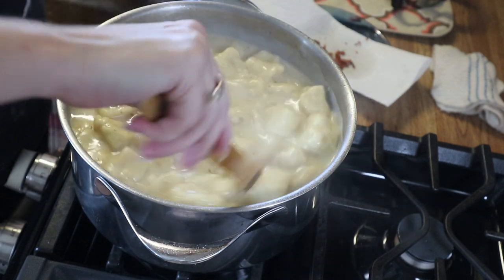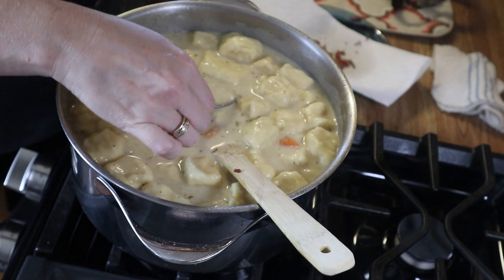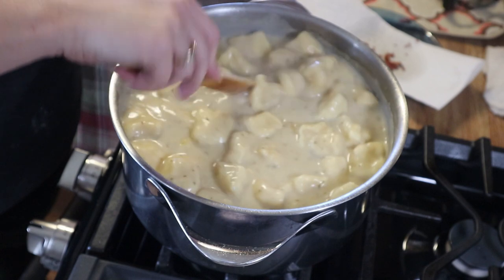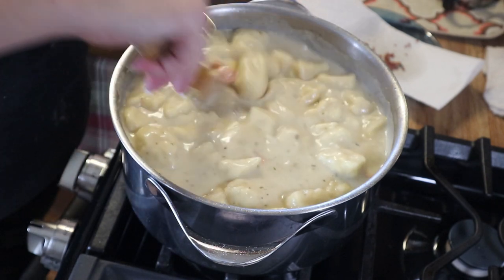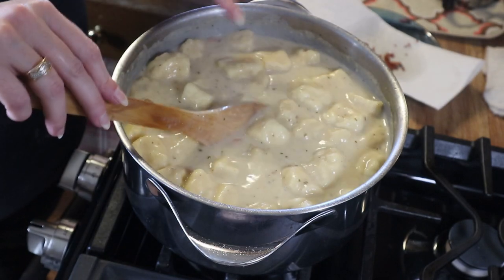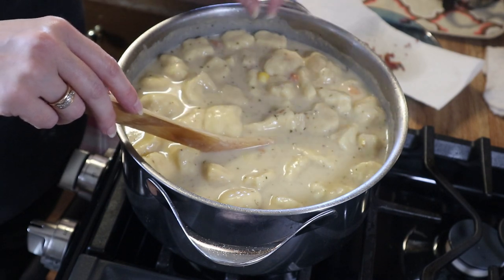I'm going to give this a taste and check the seasoning. This is done — it tastes absolutely delicious. My battery had died so I added just a little bit more pepper and that is good to go. If you want, you can add about one to two cups of cheese to this — it's absolutely delicious. I do that from time to time with potato soup just to switch it up, but today I'm just going to top it with some bacon, cheddar cheese, and some green onions.